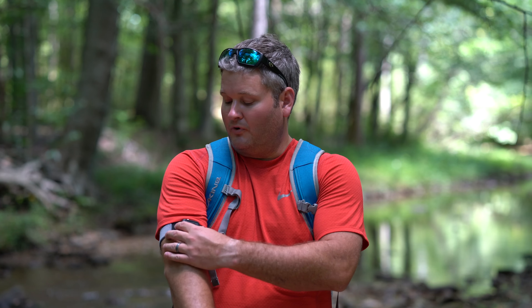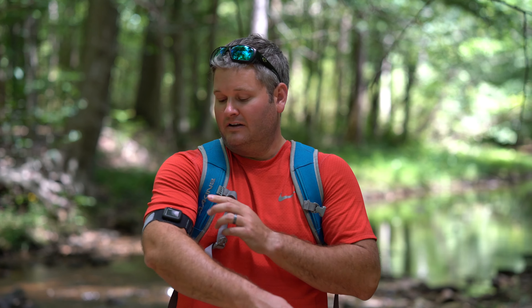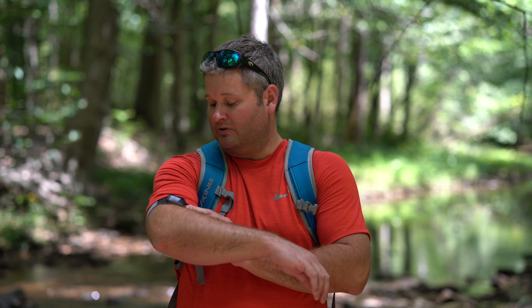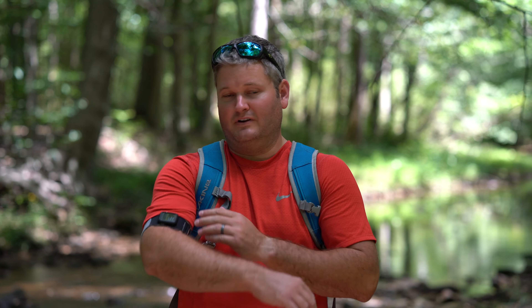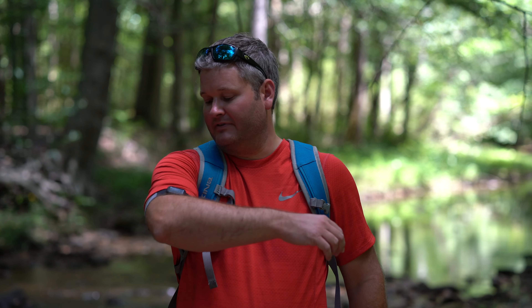Another thing worth pointing out — if you're wearing this and want to go back to wearing it on your wrist, it's easy. All you do is pop the Apple Watch out at the back. It pops out on the bottom, so when you're using it the possibility of it popping out the other side is very minimal. That was something I was worried about with a mount like this — what if it falls out while I'm working out? Well, it goes in from the inside, so that prevents that from happening.